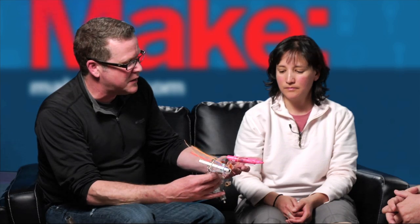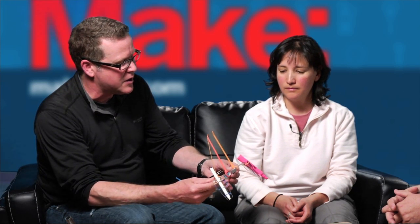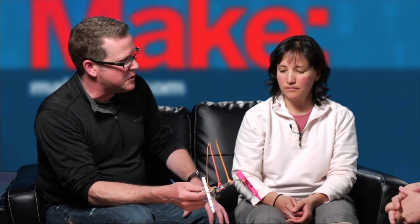The simplest changes are just the placement of the pins, the slight angles — you can change the angles and it can do all sorts of different things. Now this one's equipped with markers and that one's equipped with lasers.